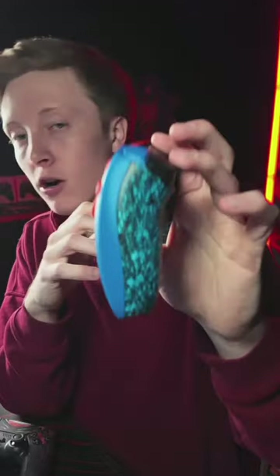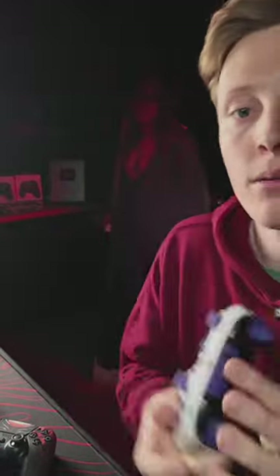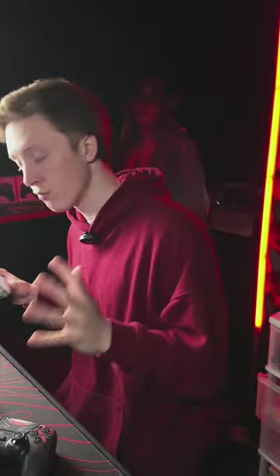PS5 better or Xbox? I prefer the PS5 console but I prefer the Xbox controller. I like the PS5 console — cleaner interface, better games. In terms of controller, I use Xbox, but I do play mostly PC. I have a PS5, Xbox, and PC, but I play PC mostly.